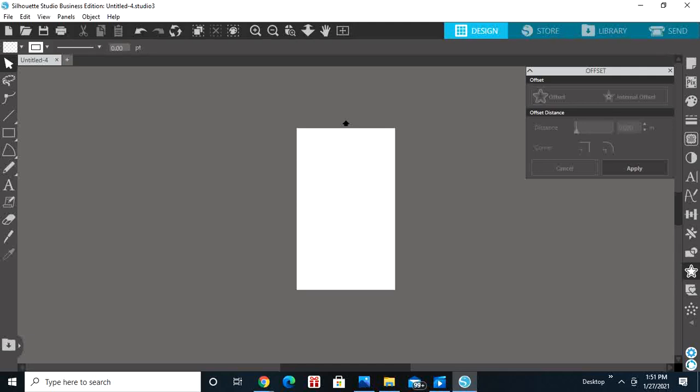Hello and welcome to By Me For You Creations. Thanks for visiting my channel. Please like and subscribe. Today I will be teaching you how to crop and print your designs out for sublimation using Silhouette Studio.